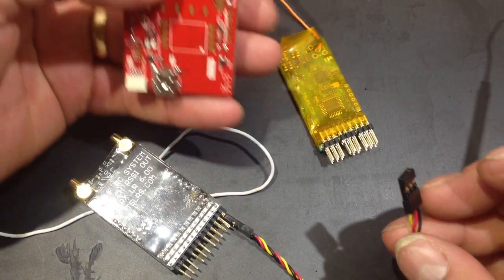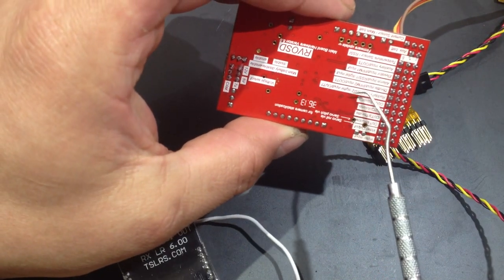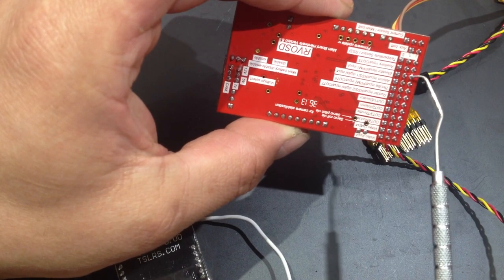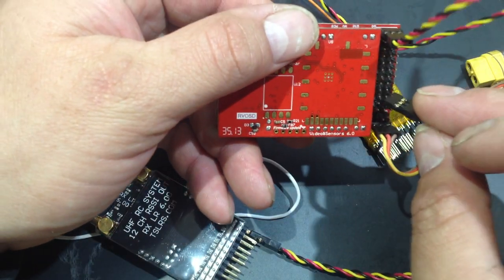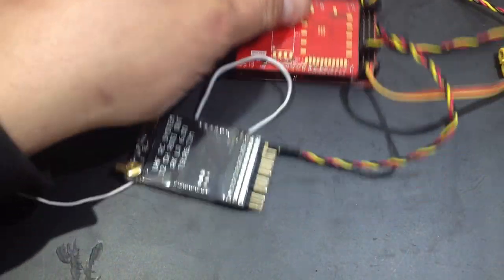So the example would be the RVO-SD. It has a PPM on this channel — the third one — PPM input. It would be just like that.